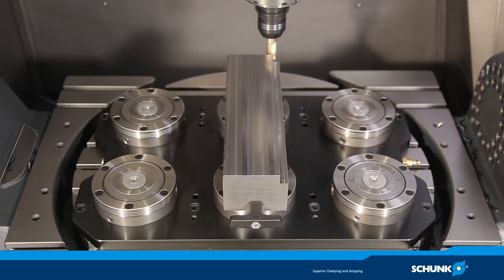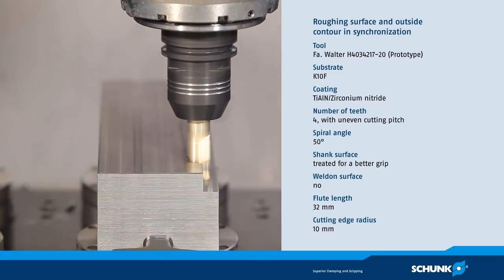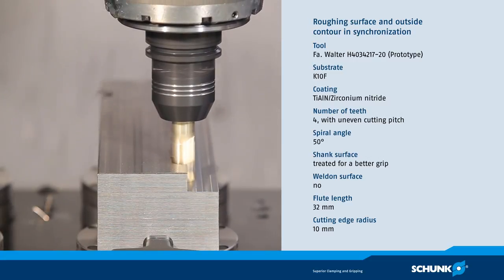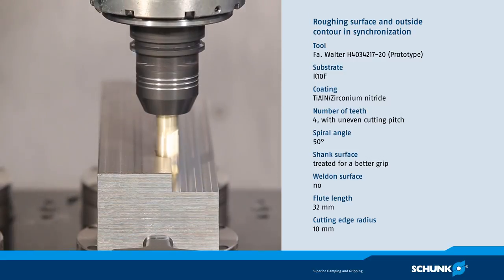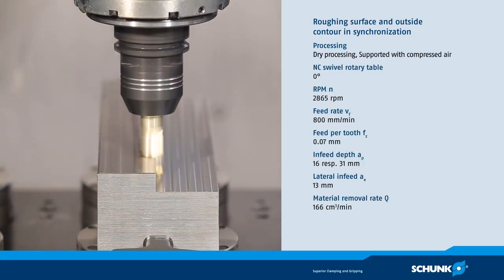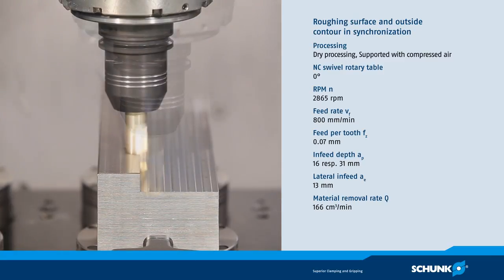During surface milling of the base — usually a typical machining with a milling head — the Tendo-E Compact shows its full potential. The roughing tool for machining at the outside contour is a coated solid carbide end milling cutter with a diameter of 20 mm and four cutting edges.